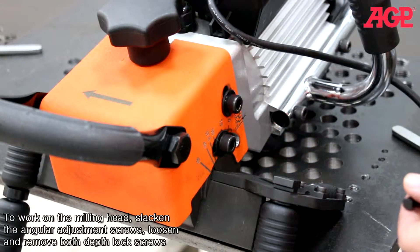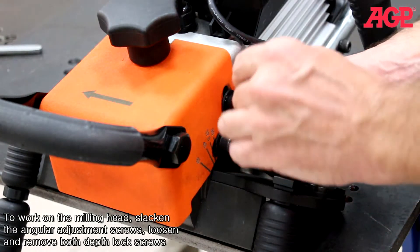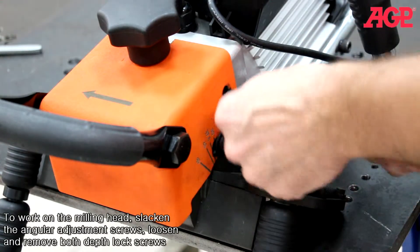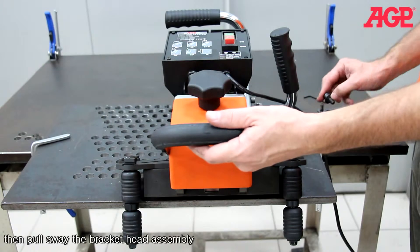To work on the milling head, slacken the angular adjustment screws. Loosen and remove both depth lock screws. Then pull away the bracket head assembly.